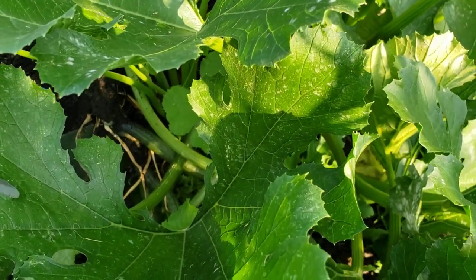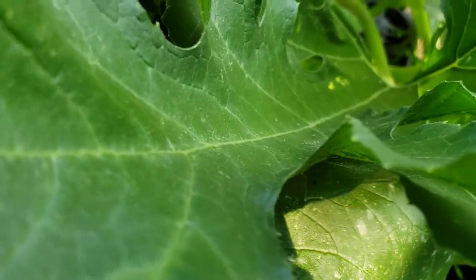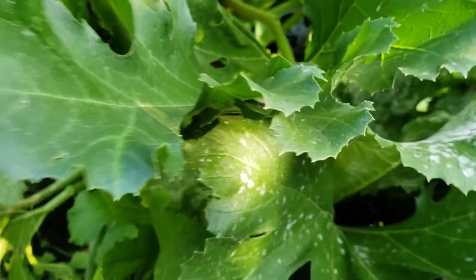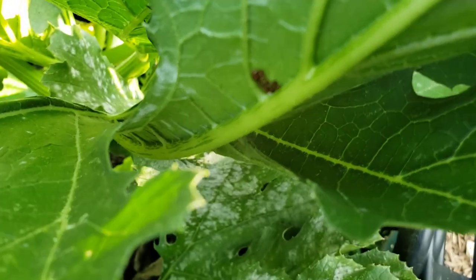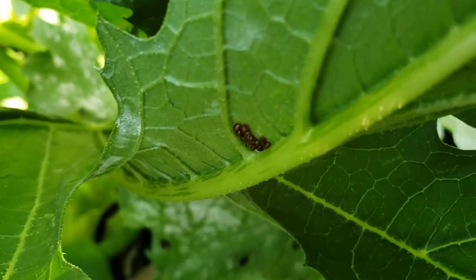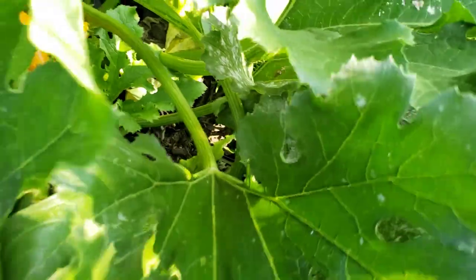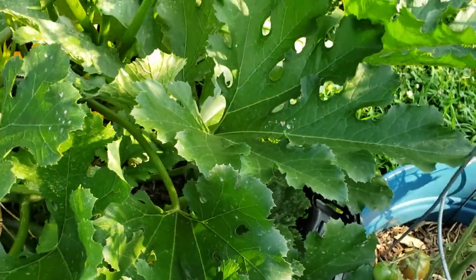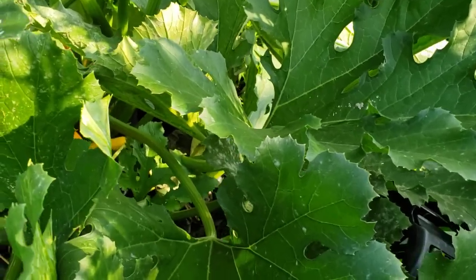I think I'm going to bring it down because I think I see something. Let's see if I'm right. Bingo — there is another cluster. So there are the babies. The eggs were laid, which means we have a slight problem now. So what do you do really? Just check them.